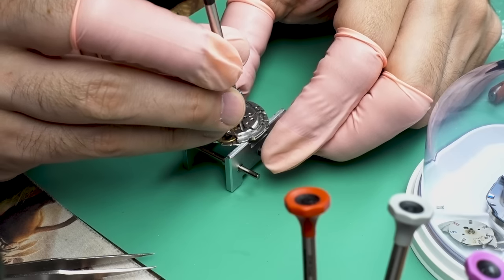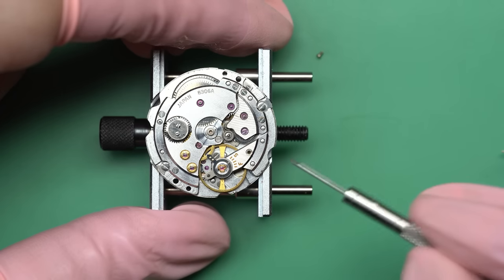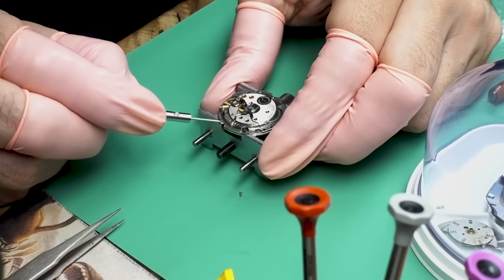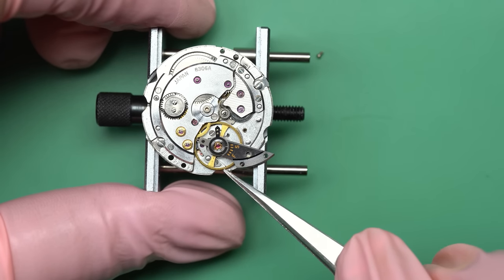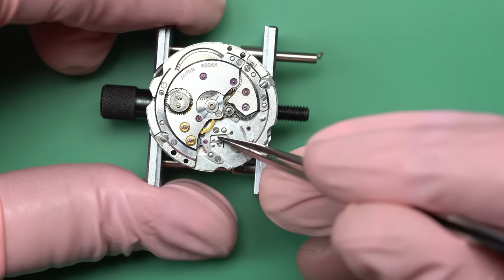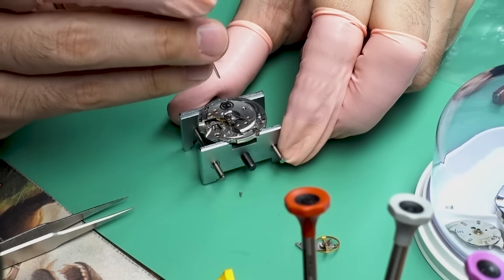The first thing we want to do is take off the balance. We'll put it back on before we put the movement into the watch cleaning machine. We do want to clean the balance — it's quite important — but we don't want to throw it in a basket with the other parts, mainly because of the balance spring, also known as the hairspring. It's an extremely thin spring and you can ruin it very easily. So we'll set the balance aside for now.